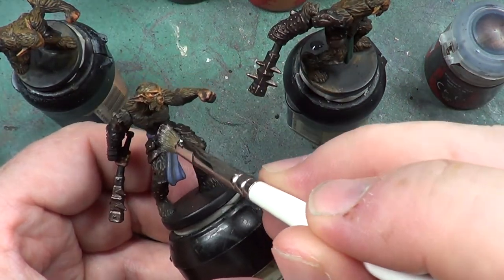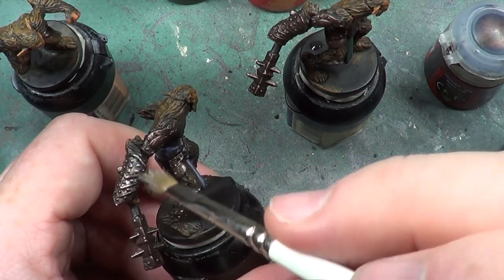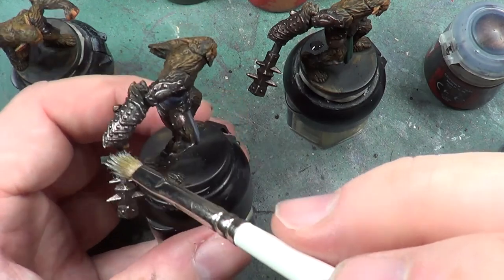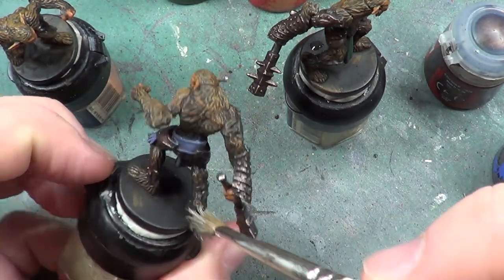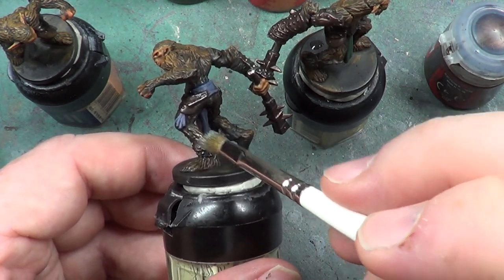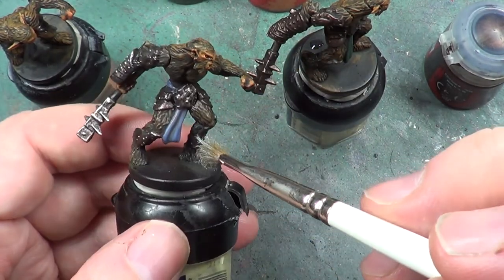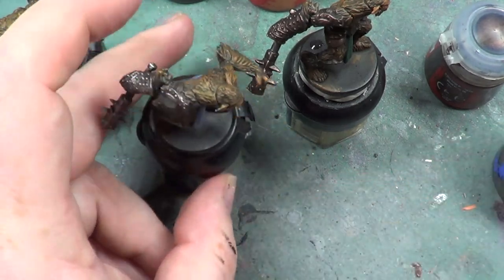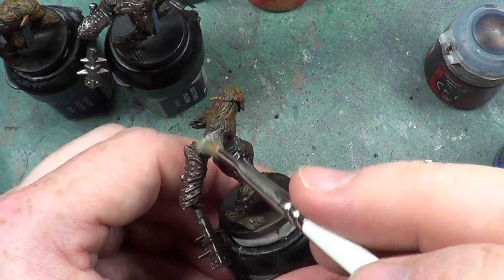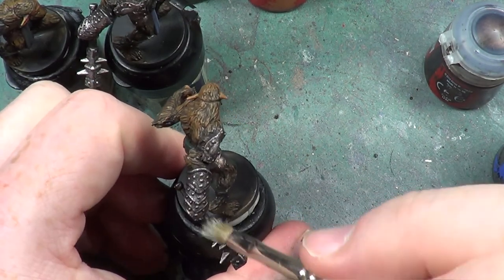And the second one. There we are — that's how we're not going overboard with it. And finally number three. I'm hoping we have enough to just finish off what we need to do, and I think we have.